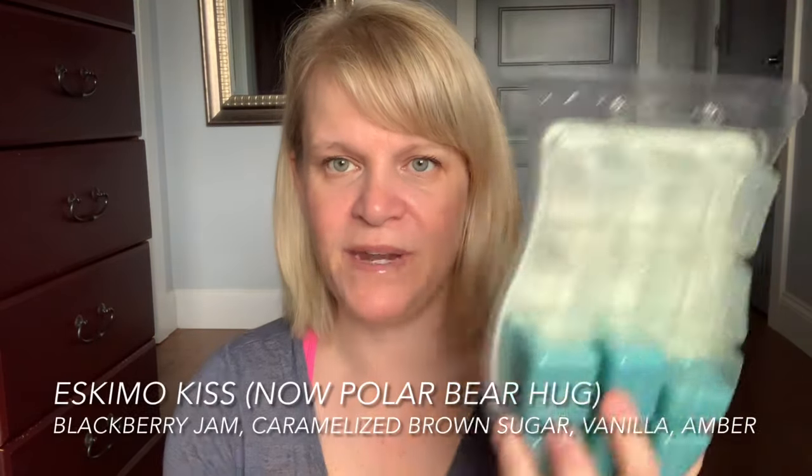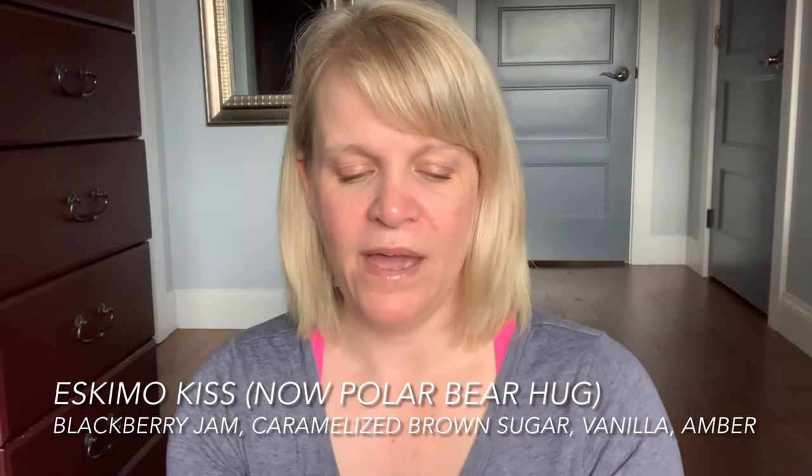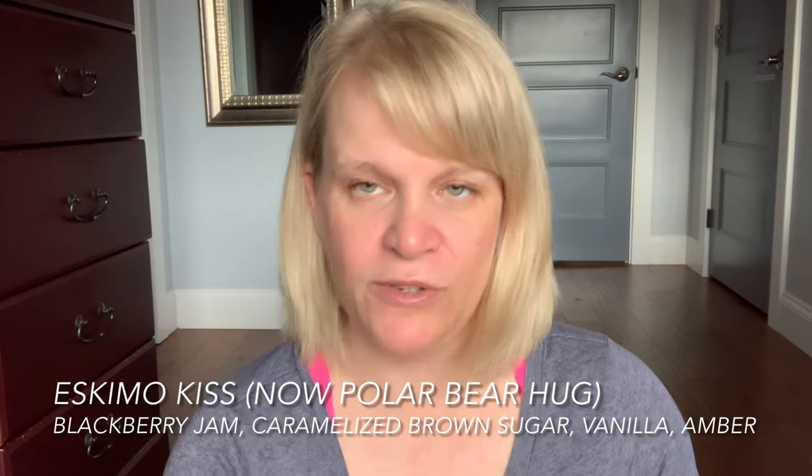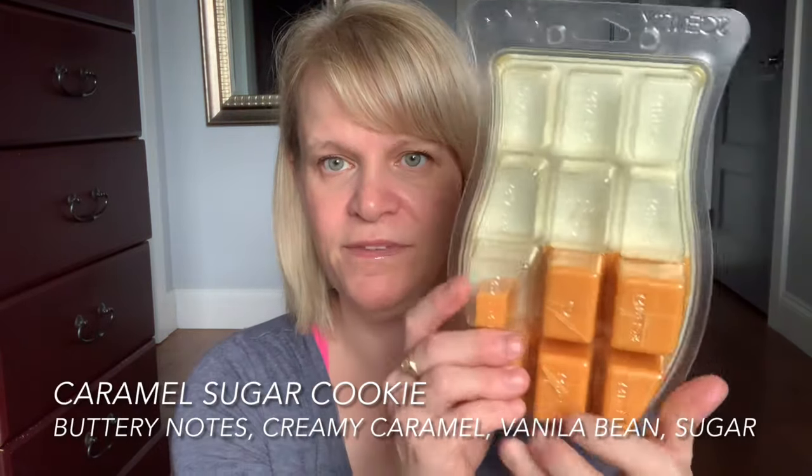This is my oldest wax — Eskimo Kiss, fall of 2016 brick. This is what I've got left: five and a half cubes to go. I'm going to put this aside and carry it over. Same with Caramel Sugar Cookie — this was full to start and I've used almost the same amount, so I've really put a pounding on this.